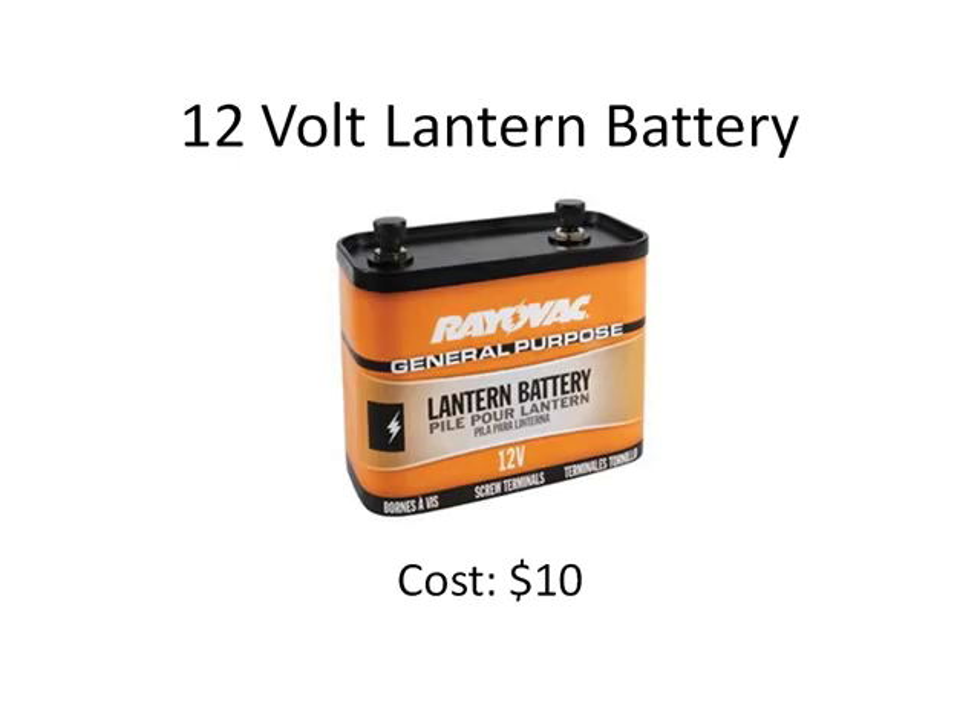First up, you're going to need a 12-volt lantern battery. This is the power source for your iontophoresis device, and it's going to supply the low-level electrical current to your hands or feet. I use the Rayovac lantern battery shown here — it's a good name brand that's durable and has a low price. You can get one for about $10 or less from Walmart, Amazon, or most hardware stores.